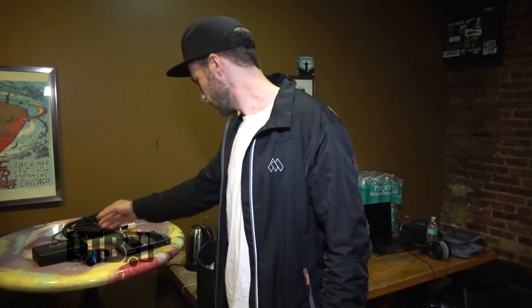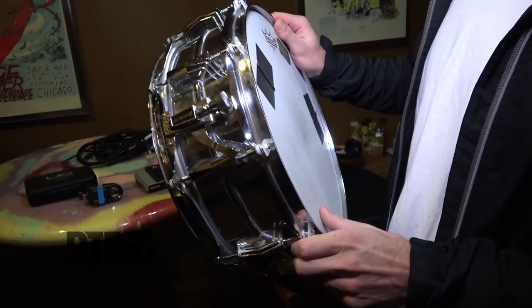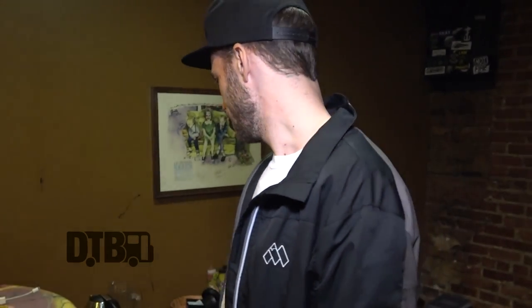My snare drum is a good old Ludwig — I believe it's from 1969. It's a Super Phonic march-use drum, I've loved it since then. It sounds fat and punchy. When it comes to drum heads I like to experiment and try new things. On this drum in particular I found that just a regular Ambassador works great — it's a thinner head.